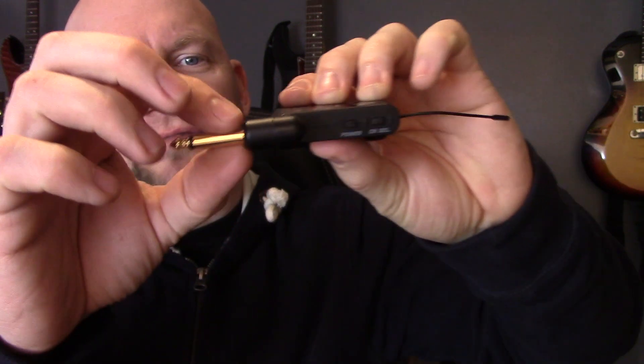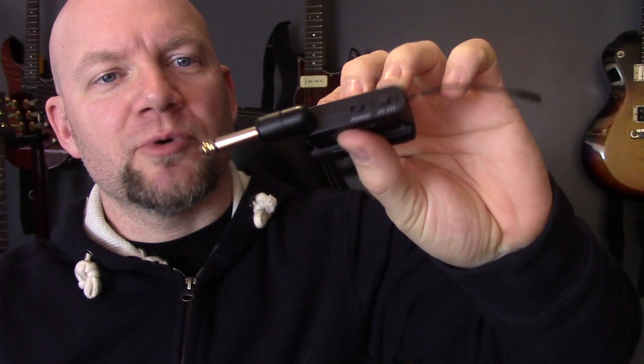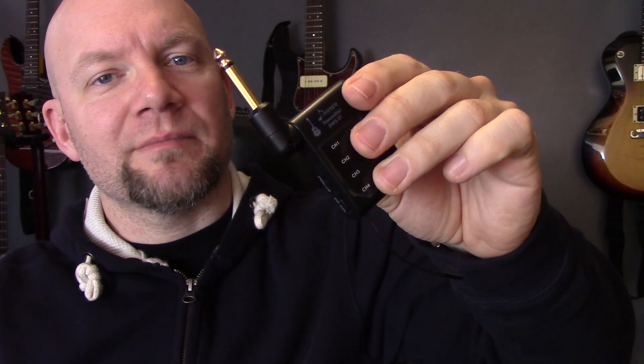Because it has four channels, the whole band could use one — you could have one guitarist on channel 1, bassist on channel 2, another guitarist on channel 3, and still have a spare channel. The other thing I quite like about this is because it's got a small jack, it fits onto most pedal boards or into most amps, even if it's got a recessed input jack. So I hope you enjoyed that demo. Laters!